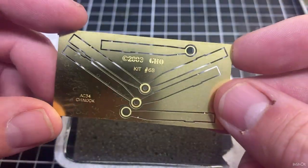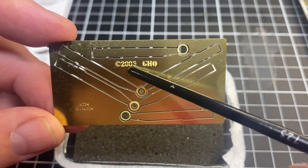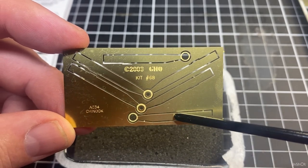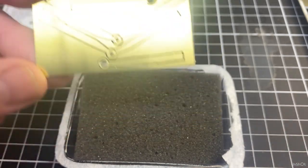We've got some nice brass rotors, and it tells you when they were made — it says 2003. So it's 2023 now, meaning this mould is 20 years old. Very cool little brass rotors, very nice.